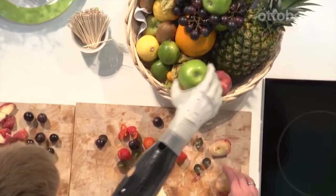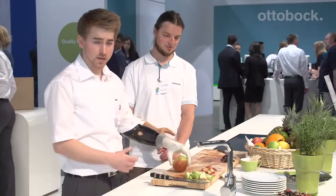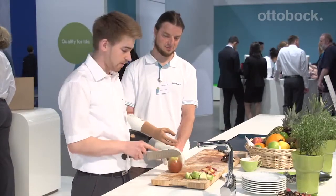Now I can rotate to grab the apple and move it over here. That means I'm not just faster — I also relieve the strain on my amputated side.